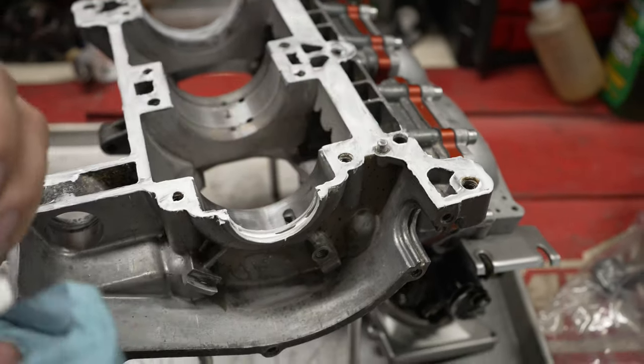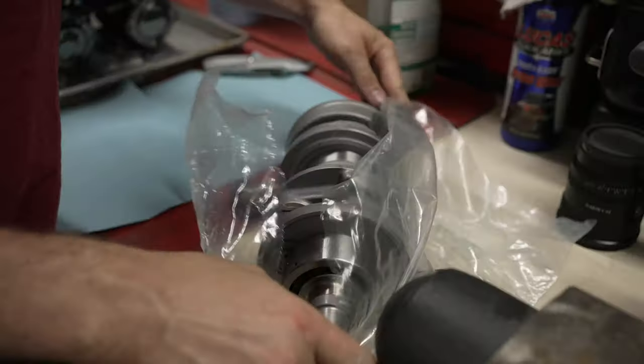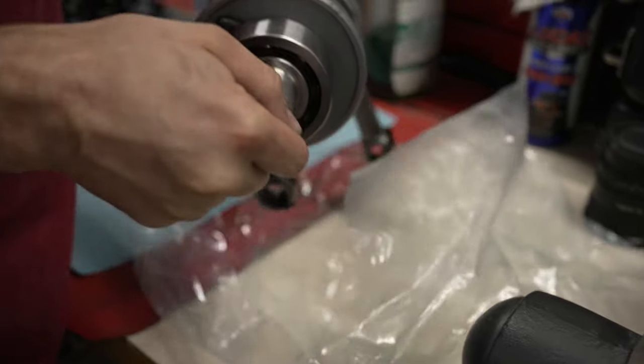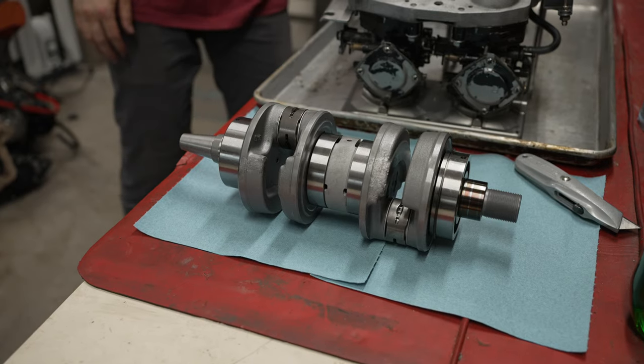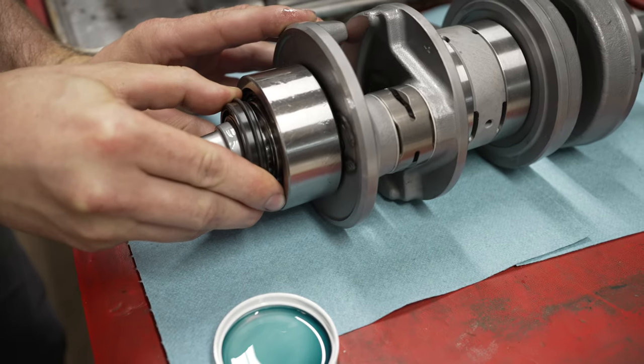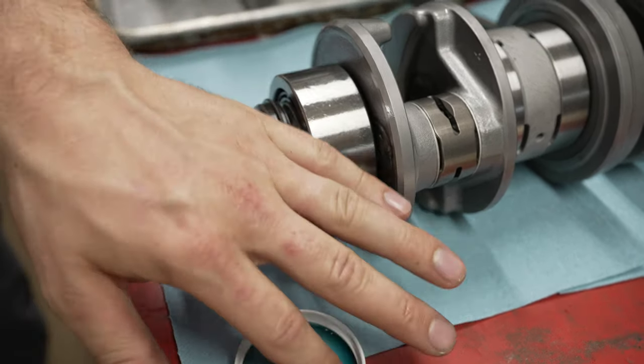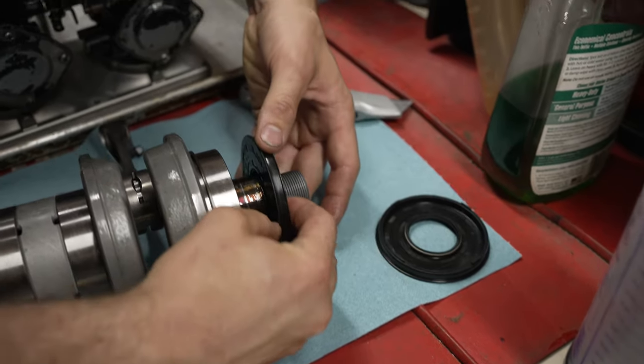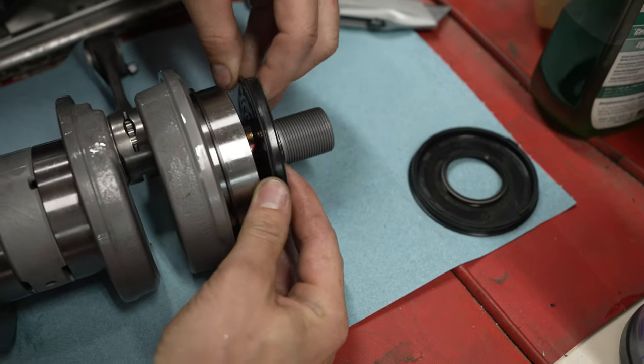The next step is to get the crank out. You want to make sure you have a nice clean work area, so I usually lay out a couple of fresh paper towels so I can set the crank on it while I'm putting the seals on. The next step is to install the seals — I'm going to put just a little dab of oil on the shaft to make sure the seal slides on easily and has lubrication.